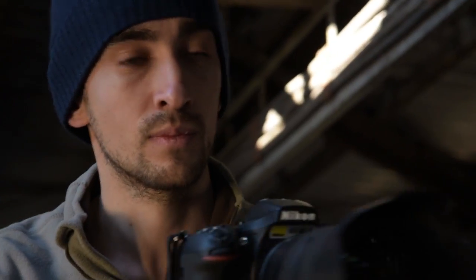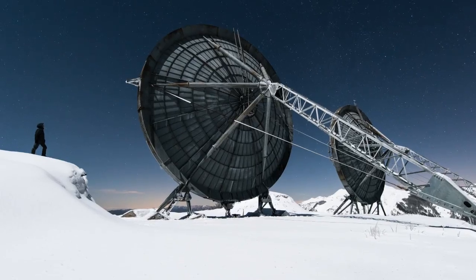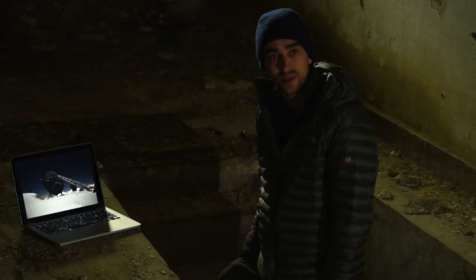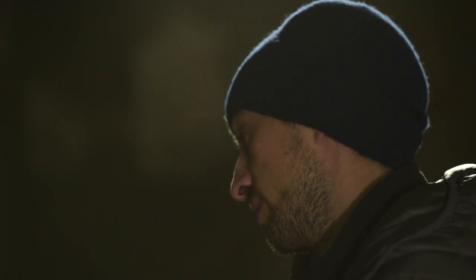I'm David Derueda, photographer and urban explorer. This picture has been taken in the place urban explorers call Ice Station Zebra in Italy. I shot this picture with a Nikon D810 and a 14-24mm lens, which is great for this type of photography because it's wide-angle.